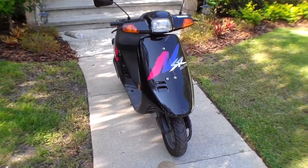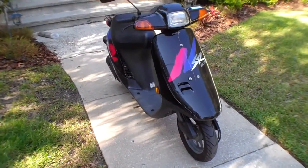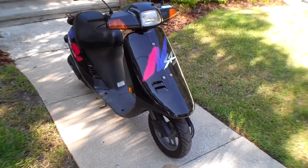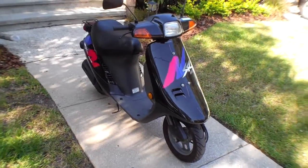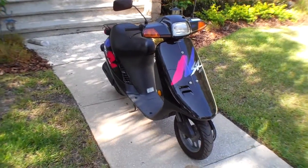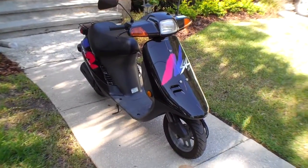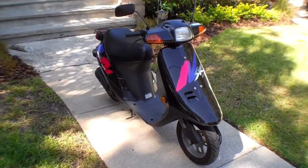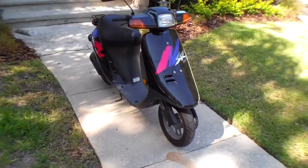Welcome back. This is a walk-around of my 1994 Honda SR Elite 50, the SA50. There are a few model names for it, but this is the first year they made the SR — the Mac Daddy of the Elite 50.